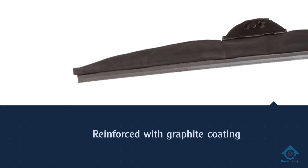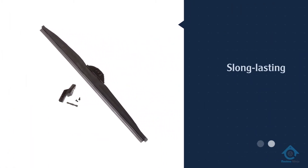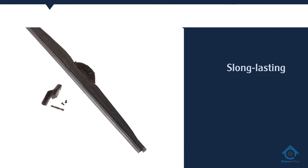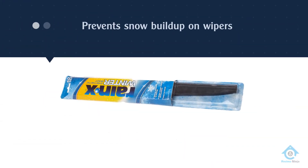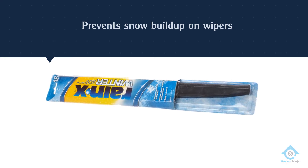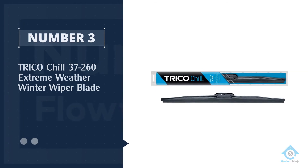The rubber blades have been reinforced with graphite coating, making them both sturdy and long-lasting. You also enjoy enhanced wiper stability as the rubber-encased substructure is embedded in the rubber blades.